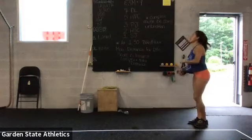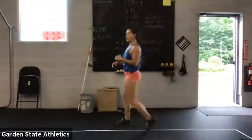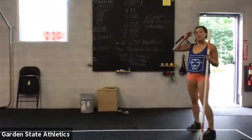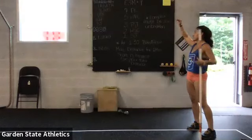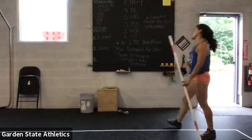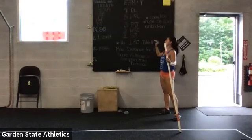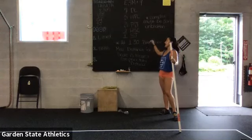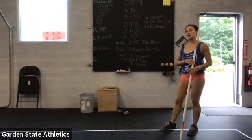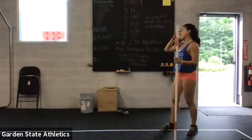For the workout, you guys are going to be on an every-three-minutes clock. It's going to be a barbell complex — I'll also go through the dumbbell version. It should be unbroken. As soon as you deadlift that barbell for the first rep, you'll keep it in your hands the entire time. You'll do seven deadlifts, five hang power cleans, three push jerks, two hang squat cleans, and one split jerk. With the barbell, it should take right around 40 to 50 seconds, under a minute.